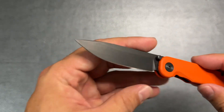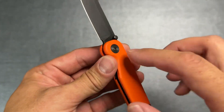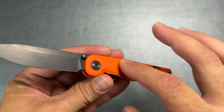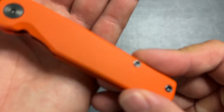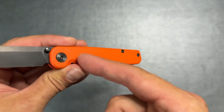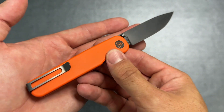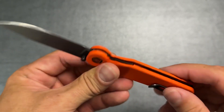Moving to the handle scales — titanium with an orange cerakote. I don't believe you can orange anodize titanium, so cerakote it is, and I'm really digging it. There's a fine ribbed texture that's very subtle but actually provides real grip and looks great. Hardware is T8 all around, which I really like — no T6 here.